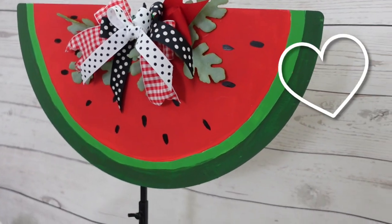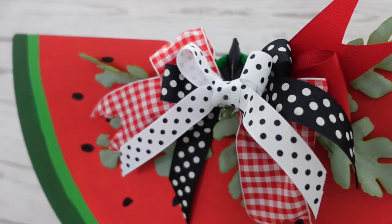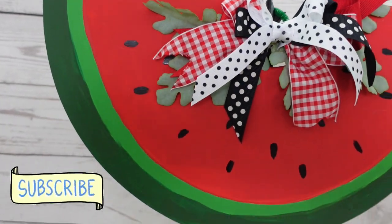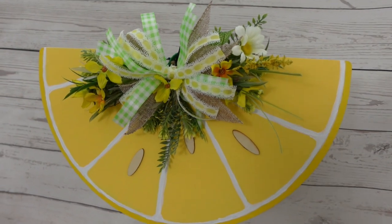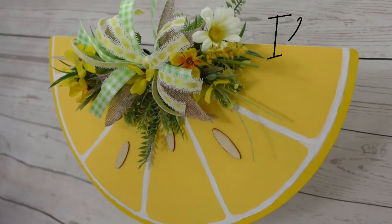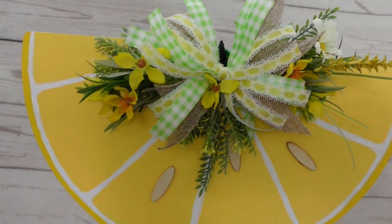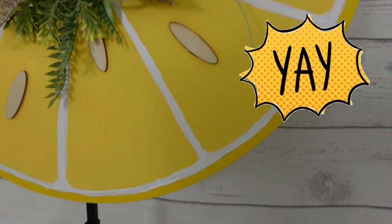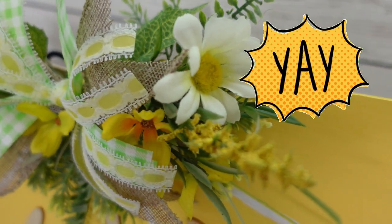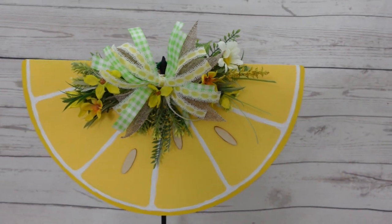Here's our watermelon slice — I like it, it's so cute! I think I'm going to use this to help decorate for the Fourth of July. Be sure you subscribe if you're into budget-friendly DIYs. And this is our lemon slice, which would be absolutely perfect any time of year. I believe in you — I think you need to hear something positive every single day. If you're enjoying these videos please give me a big thumbs up. Thanks for stopping by, I'll see you again soon — bye!